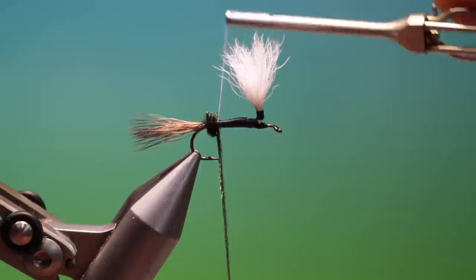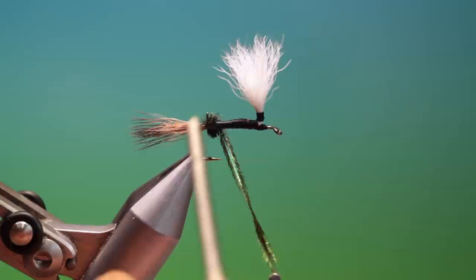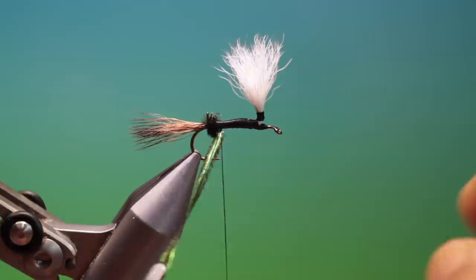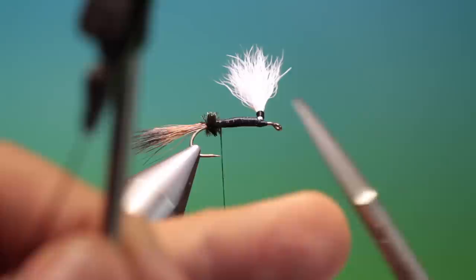So I'll just wind my tying thread a couple of turns back. Swap that over. Now for a normal Royal Wulff what I'd do is I'd tie this herl down over where the silk body's going and continue with it afterwards. But because it's a parachute I'll do it slightly differently.